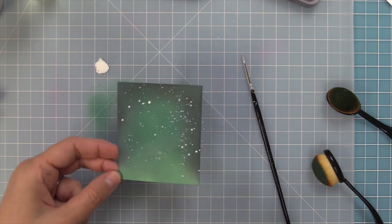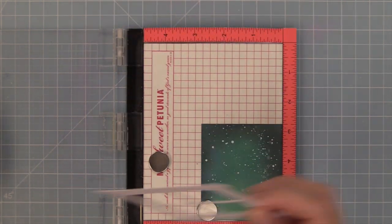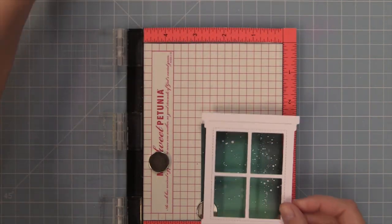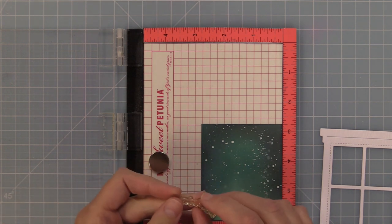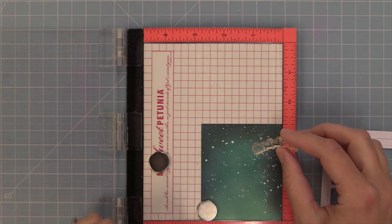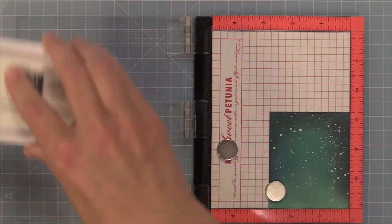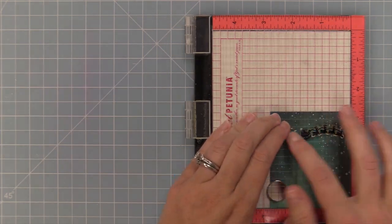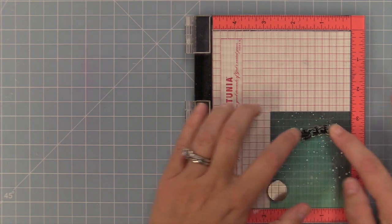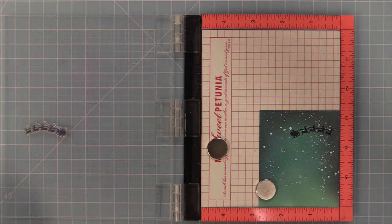I went ahead and let this dry for a couple of hours before doing my next stamping. I'm putting it in my Misti so I can double-stamp if needed. I'm taking out an older favorite stamp set that has this adorable Santa silhouette — a perfect match for this window. I'm inking it up with some Archival ink because I'm stamping on a slightly wet background, pressing down, and it stamped just perfectly in one press.